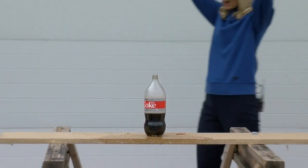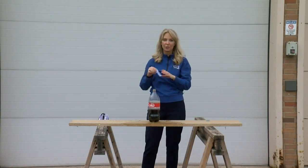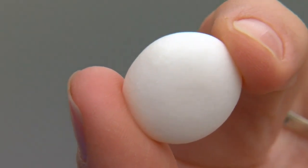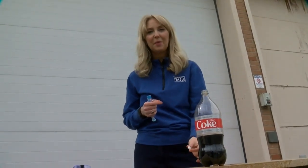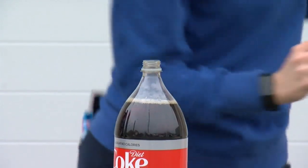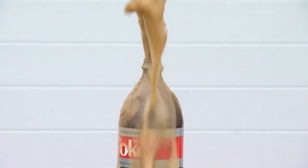The science behind what makes this eruption work is a process called nucleation. The tiny bumps on the surface of the Mentos are kind of like the surface of the moon — they're a bunch of little pits. So when you drop the candy into the soda, it falls to the bottom and helps to break those bonds between the soda and the dissolved carbon dioxide within the soda, causing the reaction. Meteorologist Kristen Kershane, TMJ4 News.